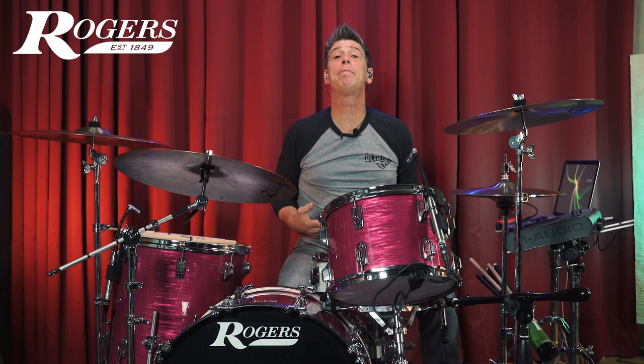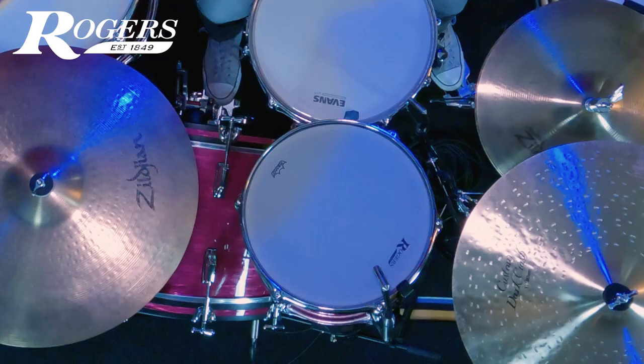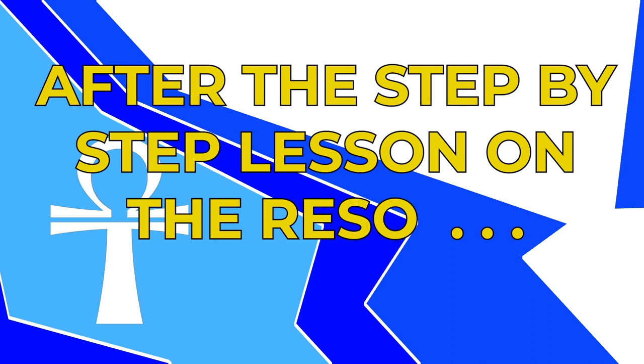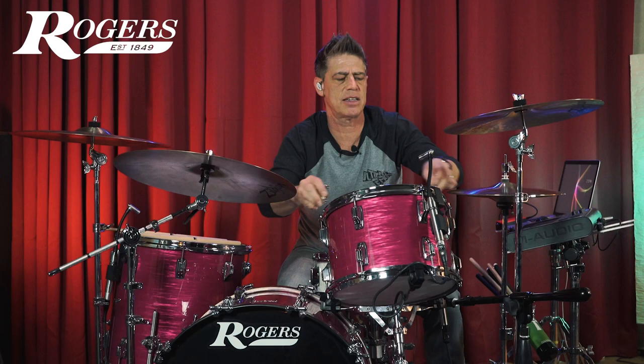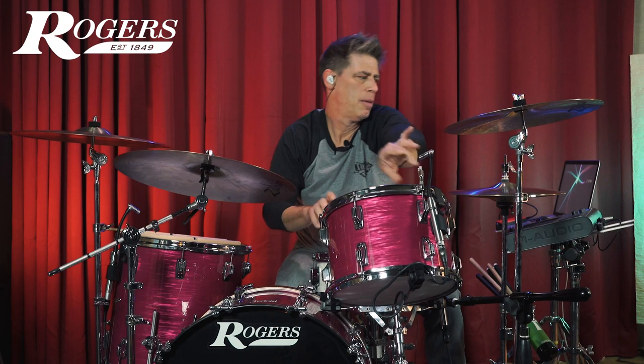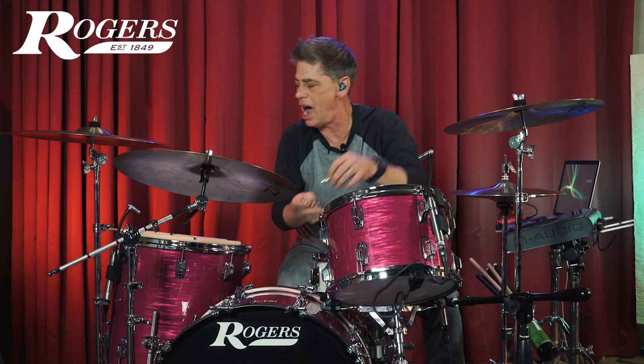We're going to check the bottom head, get it to the pitch we want, and see what we've got going on. I know that if I just give a finishing set of 32nd turns on this drum, it's going to go right to where I wanted it, which is the A sharp. And we got the major third in a high-tension tuning that I wanted. I'm going to flip this drum over, give it a listen, and see if it's exactly what I'm looking for.